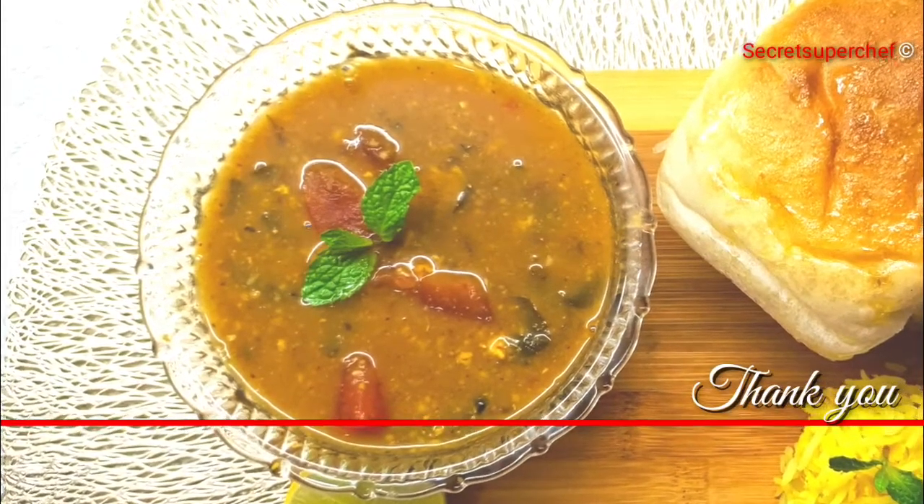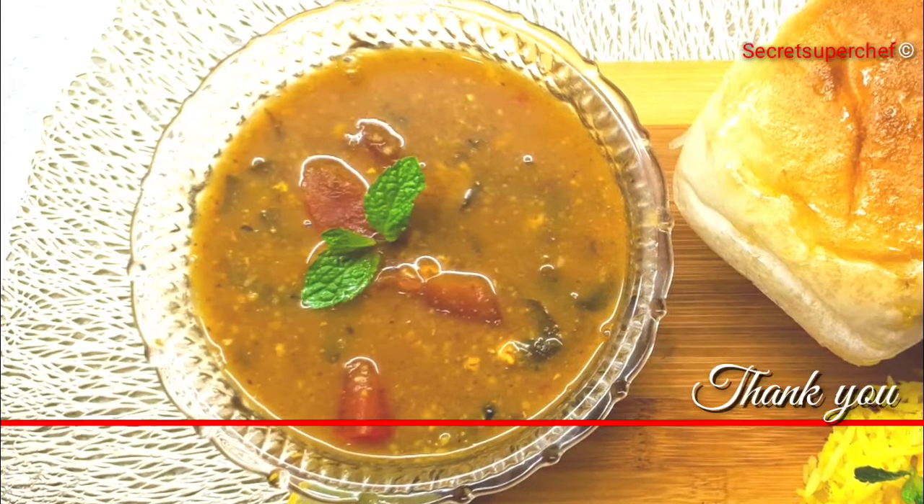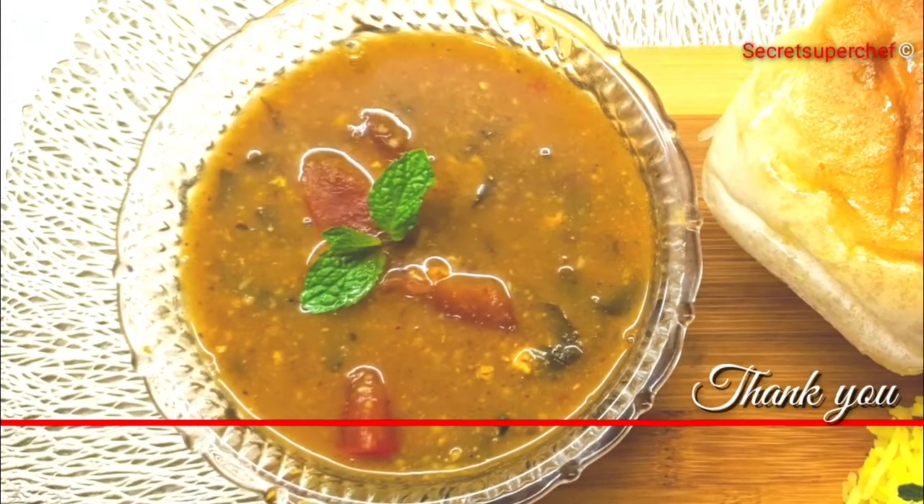Hope you have enjoyed the recipe. Thank you for watching. Do like our recipes and subscribe to our channel.